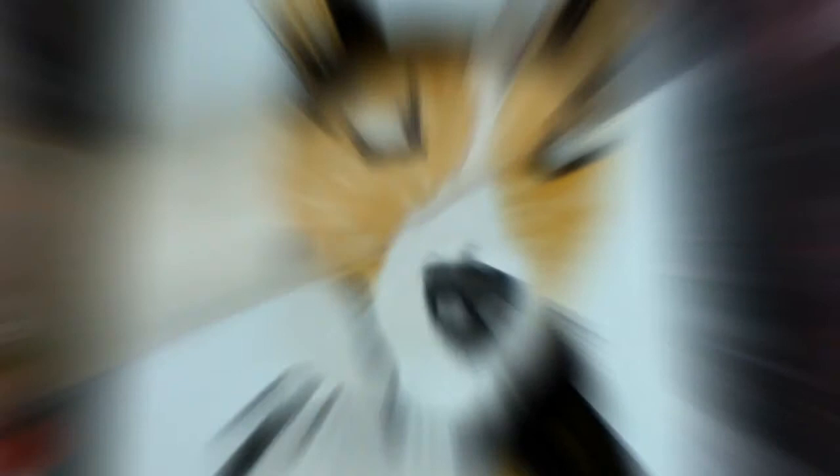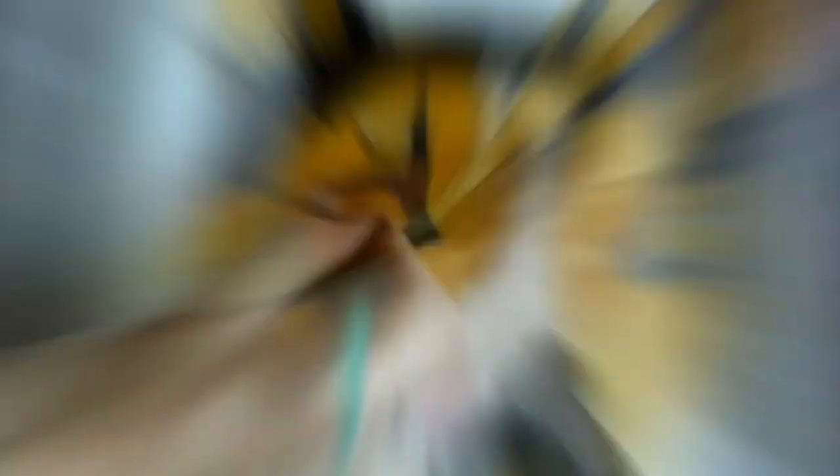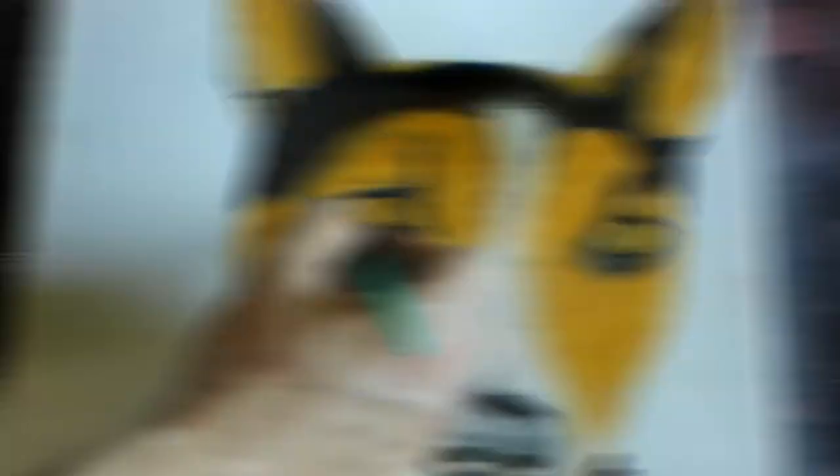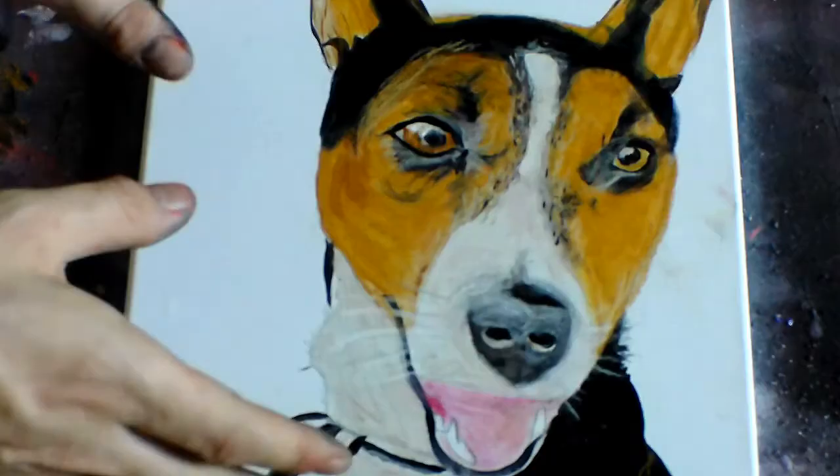All right, the next step is I'm going to get out some oil pastels and start applying details. All right, the final step is to work on the background.